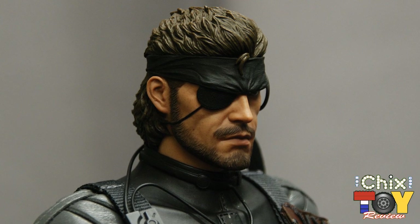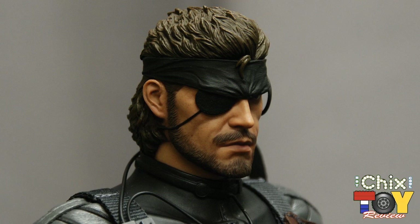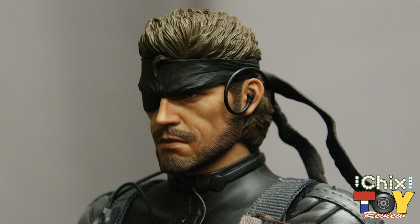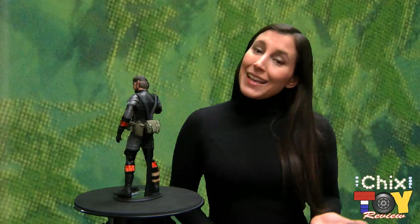Back up top, he's wearing his signature eye patch and headband, not to mention his two-way radio headgear. His head sculpt is on point as well — there's a great amount of detail and texture in this guy's likeness, and the paint job is very lifelike and top-notch. Overall, Naked Snake very much looks the part. He is limited as far as dynamic posability goes, but that is to be expected with costume-heavy figures.